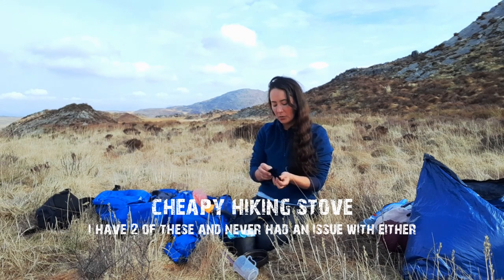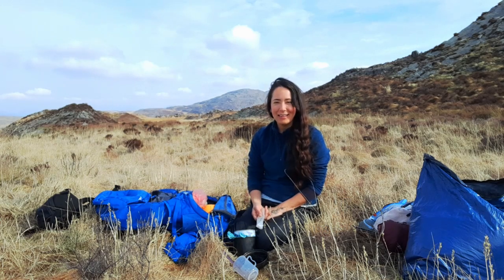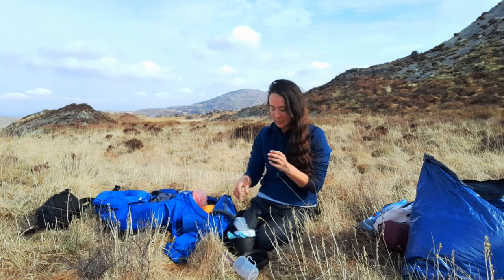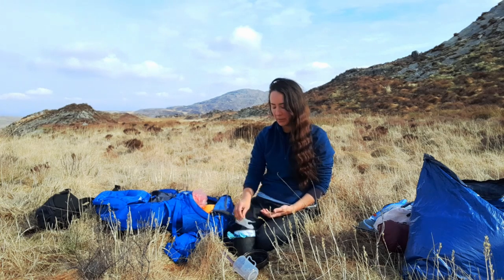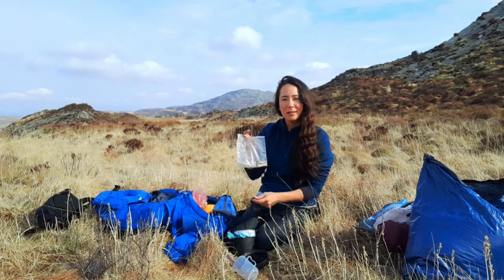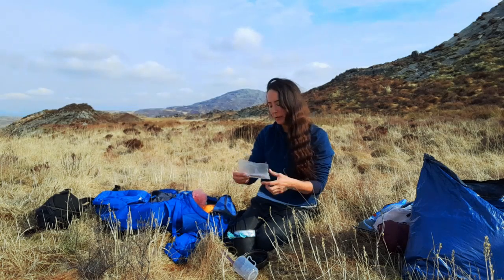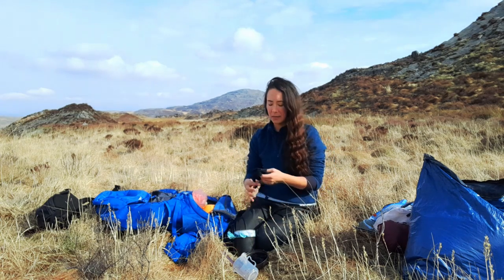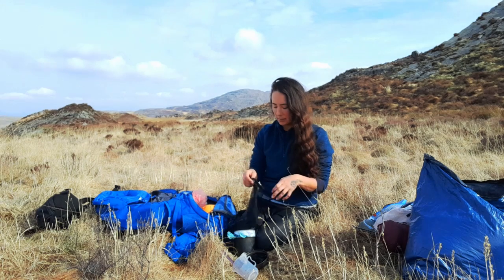My stove is just a tiny little cheapy hiking stove, about £7. I had a lighter which broke — usually not a problem because I always carry matches in a little plastic container to keep them dry. I've lost my matches this trip though, so I scrounged a few off a kind lady yesterday which absolutely saved my bacon and stopped me having to cold-soak my food. Bring two sources of fire: a lighter and matches, or a lighter and a fire steel. Just two ways of lighting your stove.